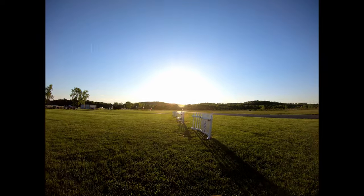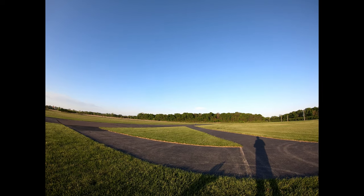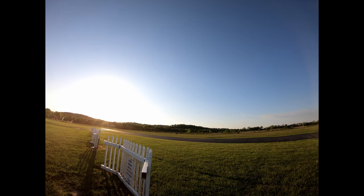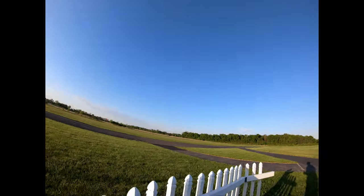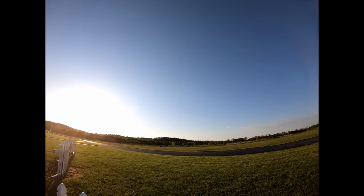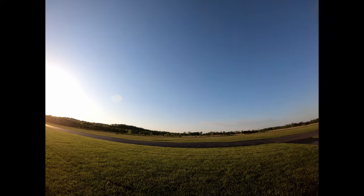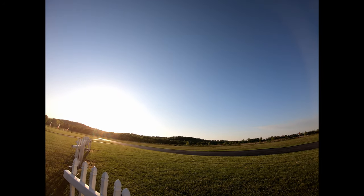Well, hell. Timer start. Flaps up, landing gear up — here we go, here we go!